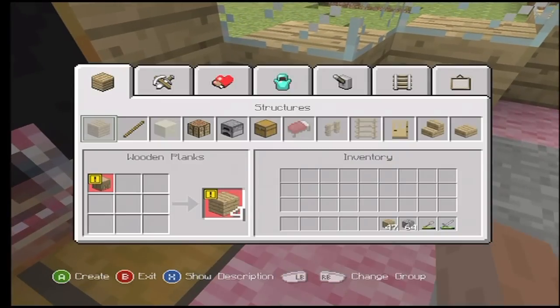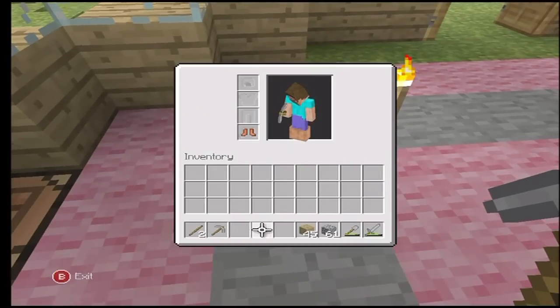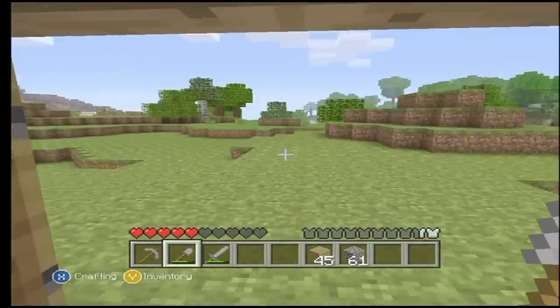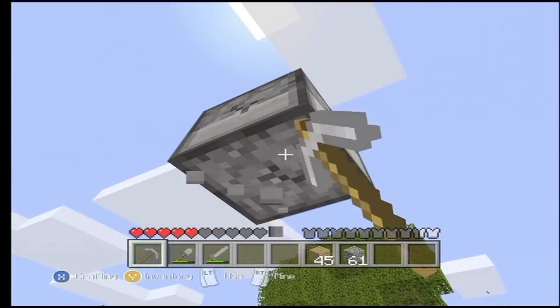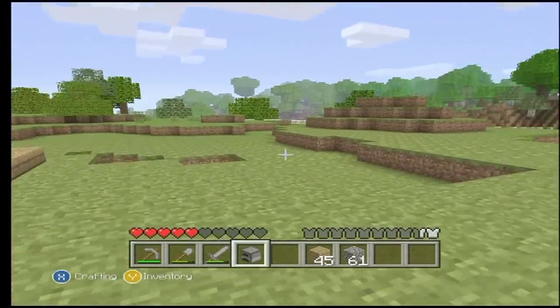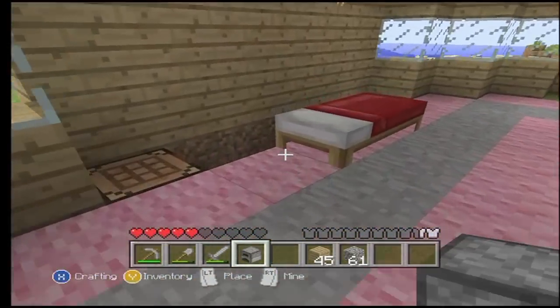Yeah, it'd just be kind of awesome, because we could play on the computer basically. And it'd be so much better, because I'd have a goal — I'd be trying to go to the End, instead of just kind of nonsensically wandering around, rambling on like an insane lunatic. But who doesn't love people that are insane, right? It's just the bee's knees, am I right?